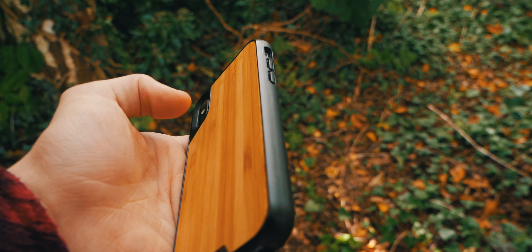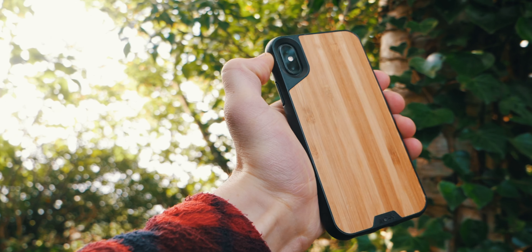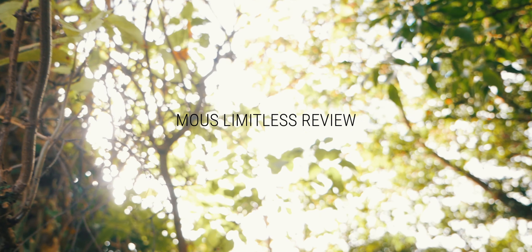So this is the Mous Limitless, a case I've wanted to try for a pretty long time, but I've avoided because of that fairly high price tag. But since I've started using a significantly more delicate phone, I figured it was high time I found a more durable case. Before, when I had the 7, I had a leather case but it wasn't at all protective, so I decided to grab one of these. But it's kind of expensive — so does it live up to its claim, or is it just some overpriced junk? Let's find out.